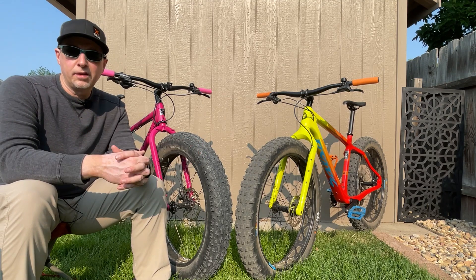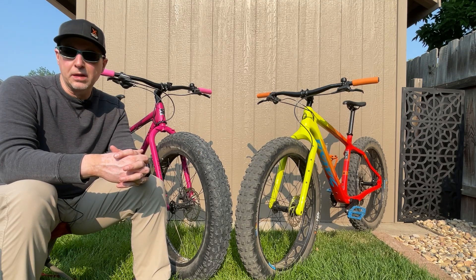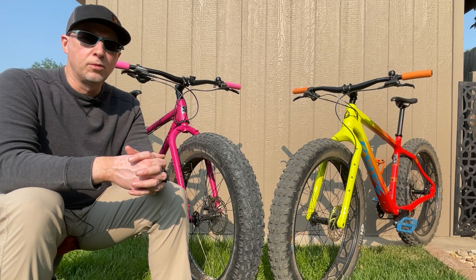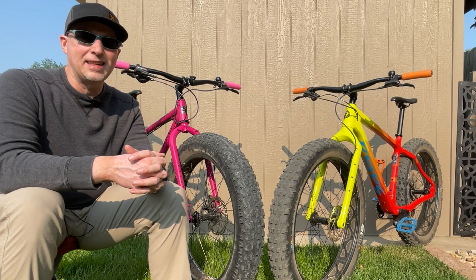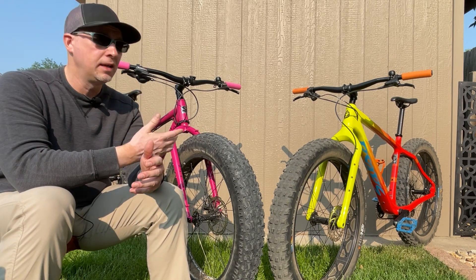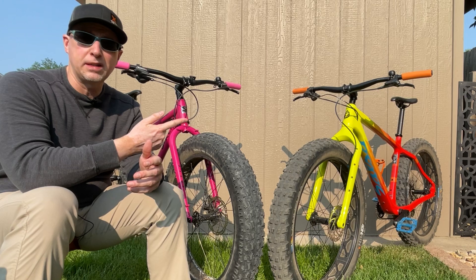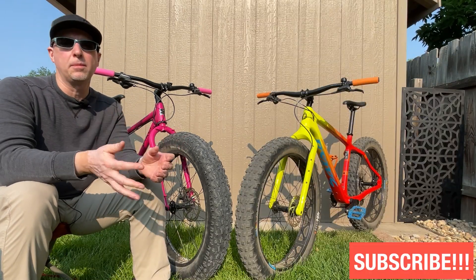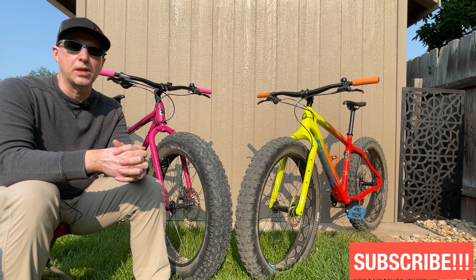Hey guys, welcome back to the channel. This is a video I've been meaning to make for quite some time. Ever since I got the Bear Grease in August of last year, one of the most frequently asked questions I get is: if I could only choose one between the 2020 Surly Ice Cream Truck and the 2021 Salsa Bear Grease, which one would I pick?